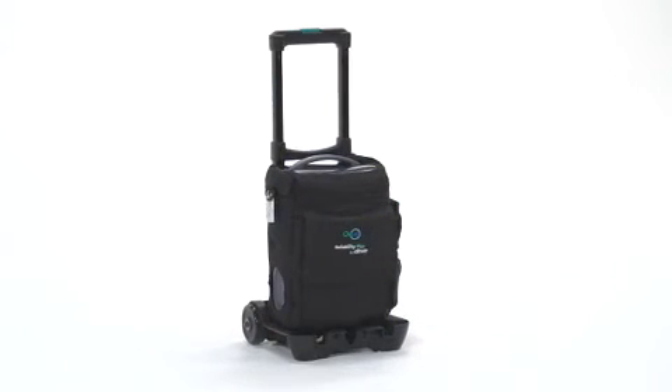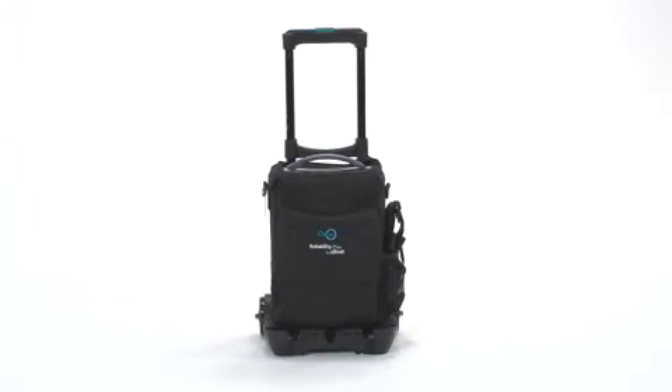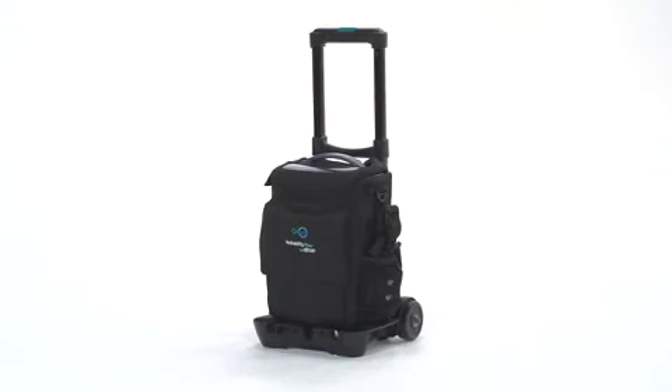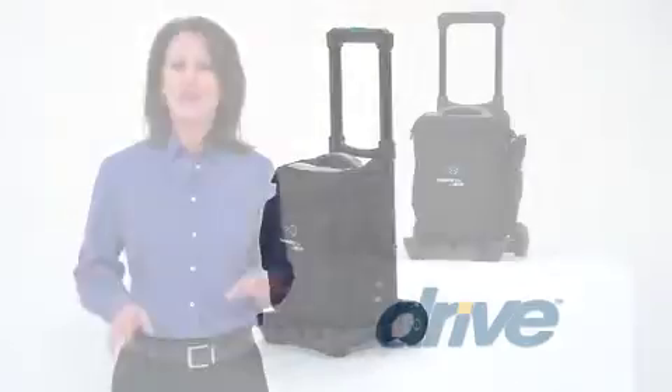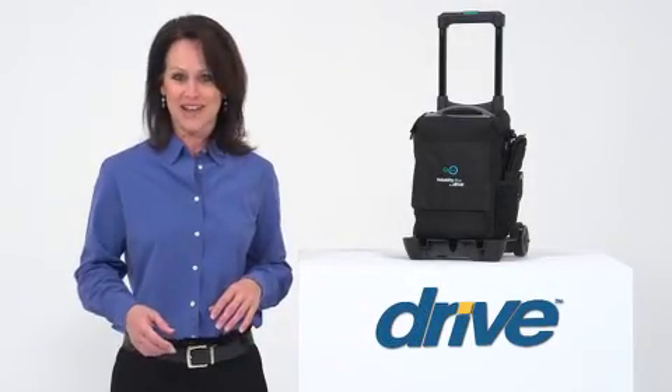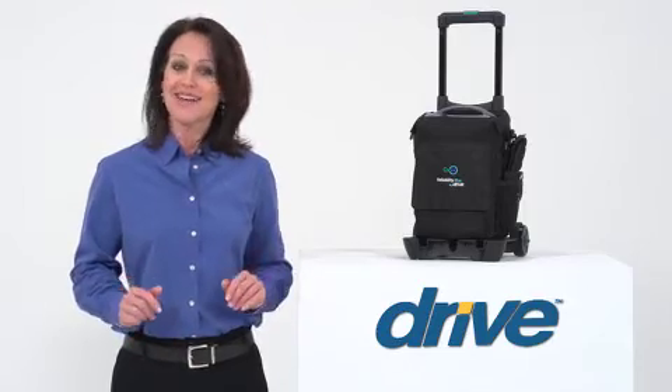If you're looking for a reliable, clinically effective, and cost-effective portable oxygen concentrator, the Oxus Reliability Plus is the right choice for you. You can always count on Drive Medical to bring you convenient and innovative lifestyle solutions, now and for the road ahead.